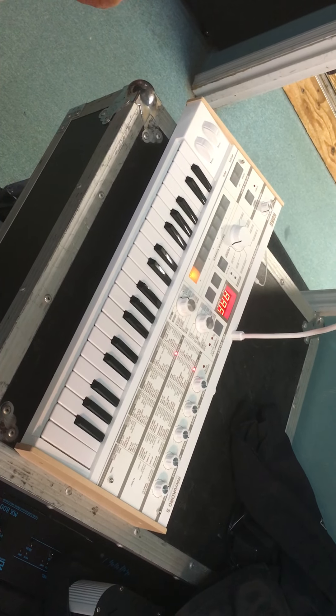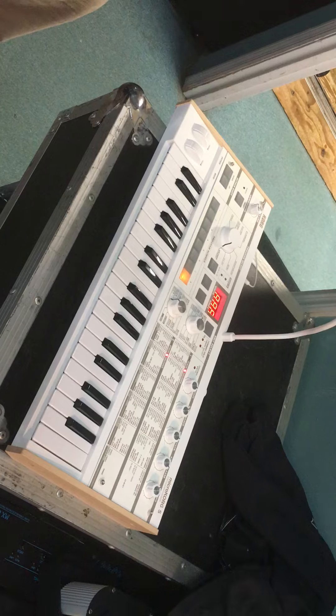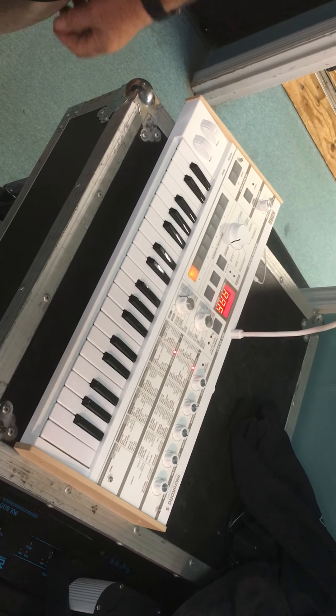So here you are — the Micro Korg. Turn the feedback down. Microphone built in.